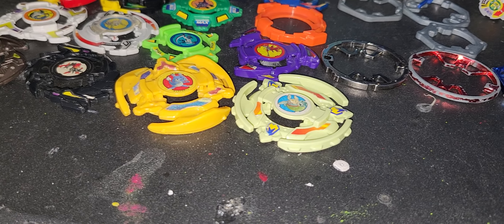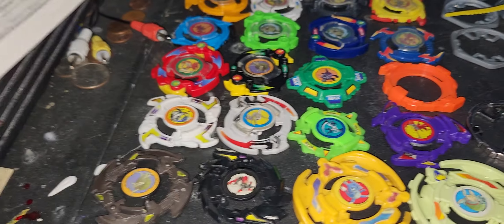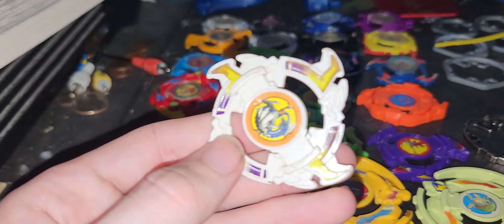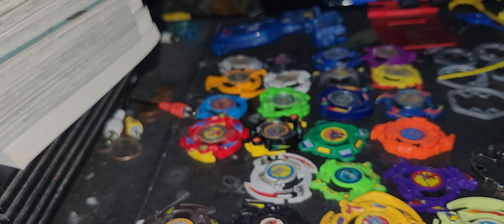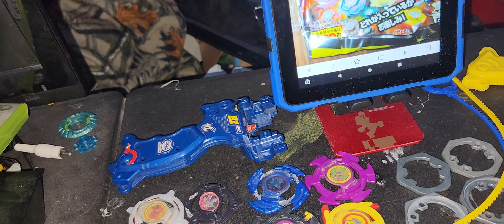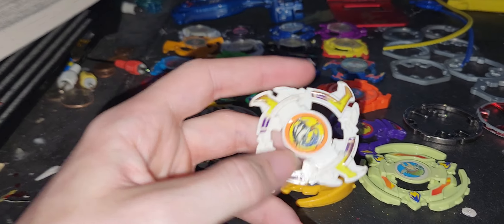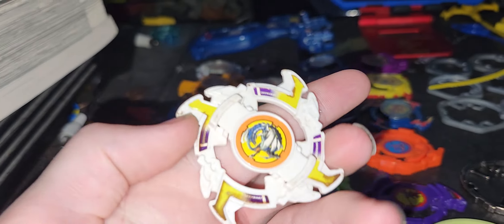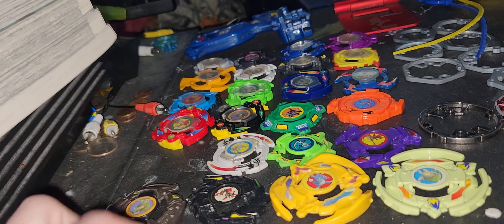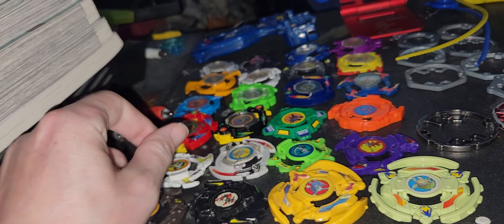There are actually two different versions of that layer. This is the manga color version — it's in the actual manga. I actually prefer this one and these colors over the red anime version that came out with the original release. I really like this version better.